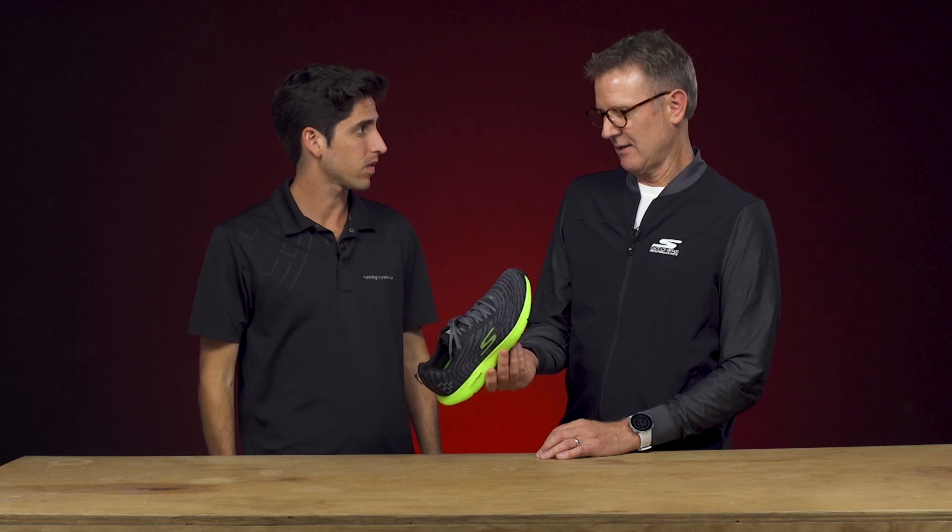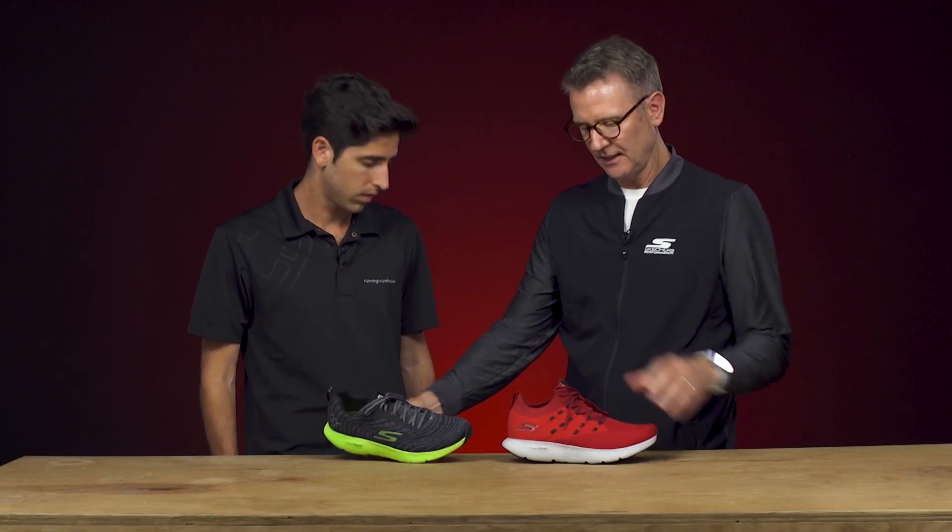Well, it's always been about having a shoe that's light and flexible, so you can kind of forget about it — it's more of a natural feel. The last one, as you recall, the Go Run 7, did just that.